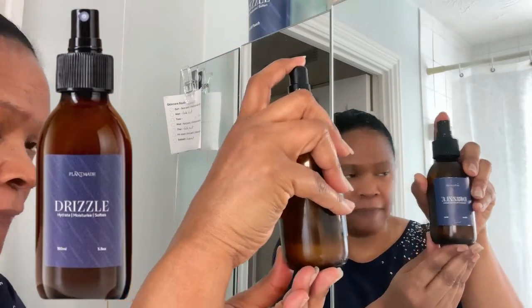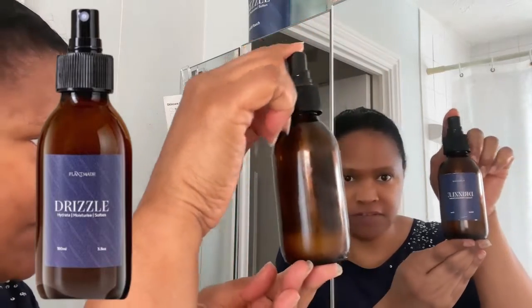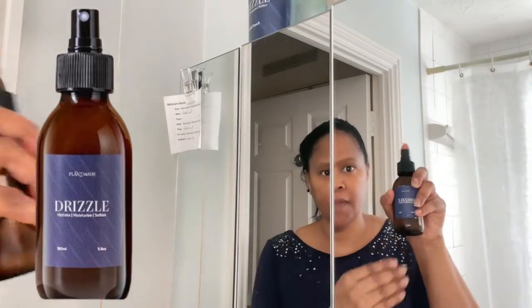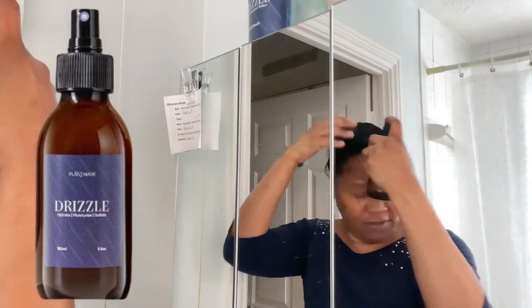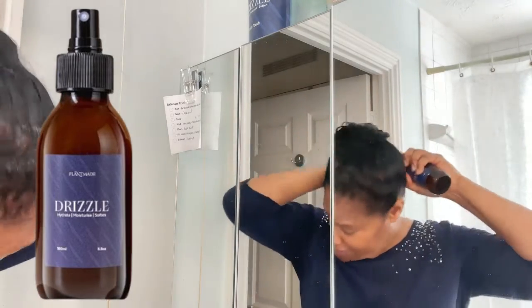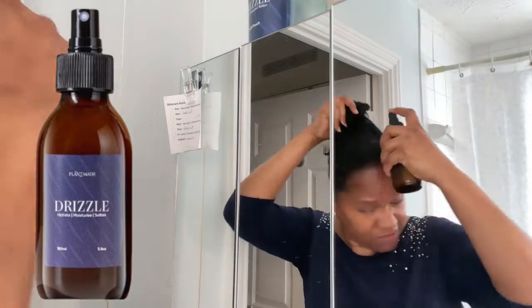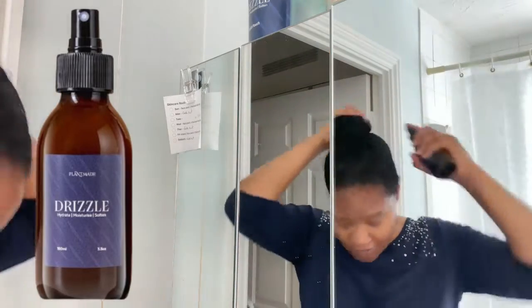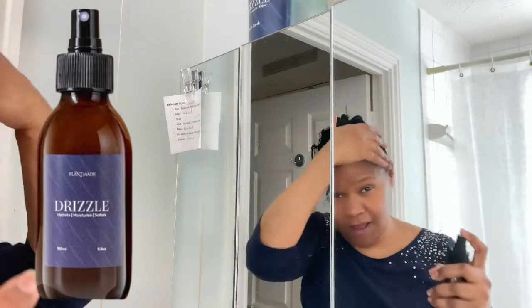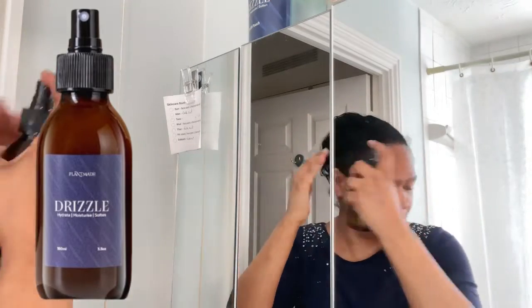This one is called Drizzle. It usually has a lavender smell — I'm not a great fan of lavender, but I've kind of gotten used to it because it's so good for your hair and for making your hair grow. I usually put that in around the edges because my hair was thinning.